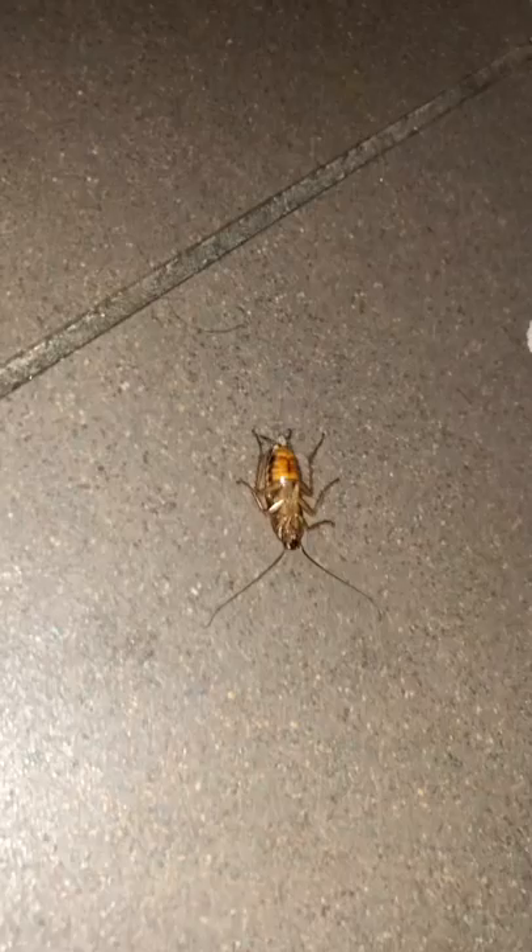So today morning I couldn't see any of the cockroaches roaming here and there on my kitchen top, which is the usual case every day. Today I have some cockroaches here and there that are not completely dead — they're dying.